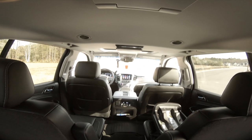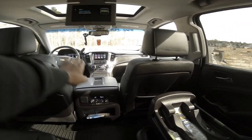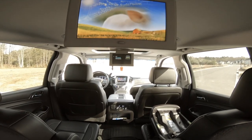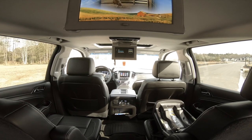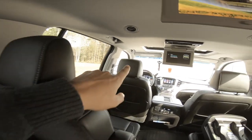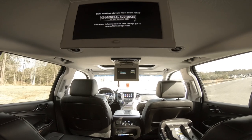One thing that's not so cool: when the entertainment screens are folded down, they block your rear view mirror — you can't see behind you. You can still use your side mirrors, but it is a downfall. It all depends on what's important to you. Some people might opt for screens in the headrests, but I don't think Chevy offers that as an option — it's either screens in the headliner or no screens at all.